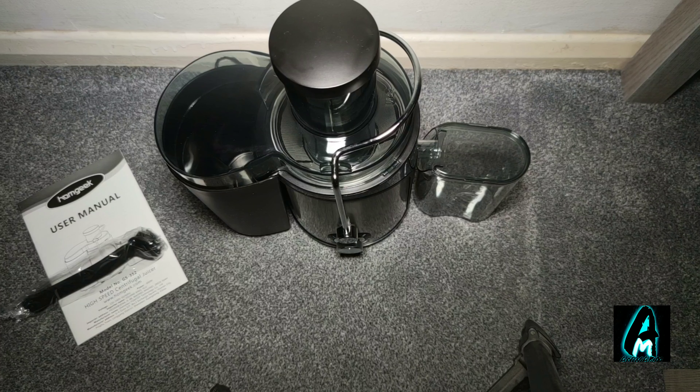It's a brilliant juicer with excellent build quality and a very powerful motor, with two speeds — low speed and high speed. Thank you for watching my video. Please do give a like and subscribe.